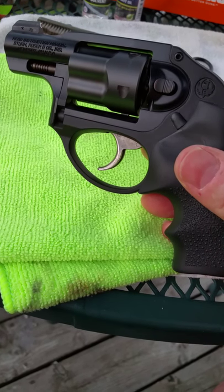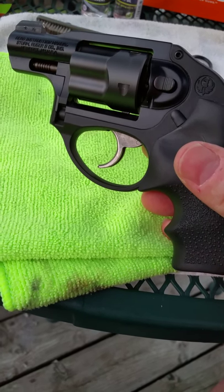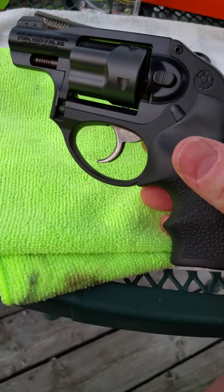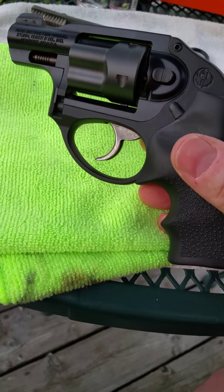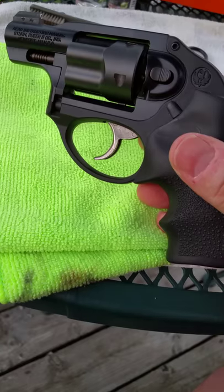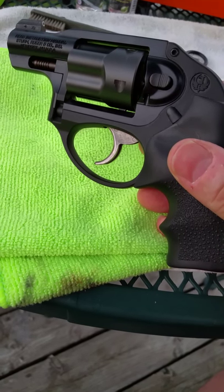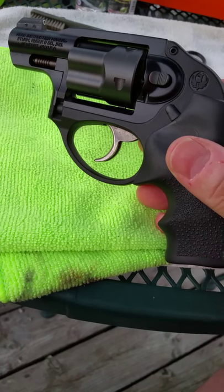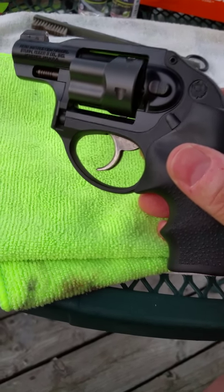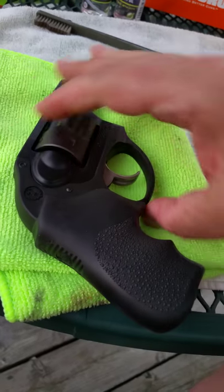I am primarily a revolver type person, although I do like Glocks and all that. I think a wheel gun, in my opinion, is an excellent protection weapon, not only for the home but for carry. So if you get a chance to actually come across one of these, I would highly suggest it.